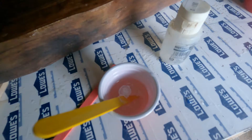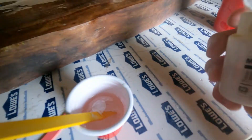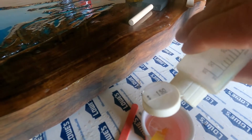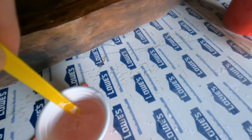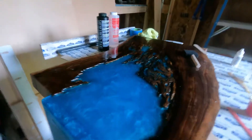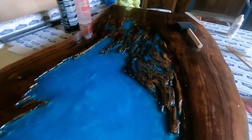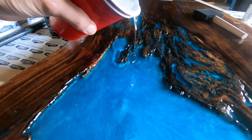I added a couple drops of each of the white pigments, and now I'm going to add two, three, four, five drops of the isopropyl alcohol. The resin is just a one-to-one mix. I'm going to pour my clear one-to-one mix resin into the areas I want to fill in.